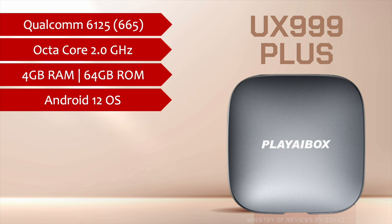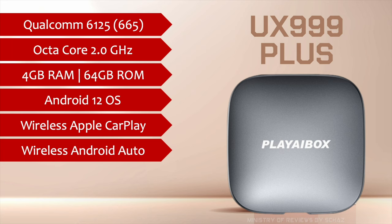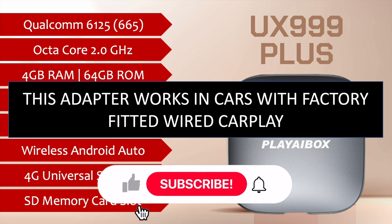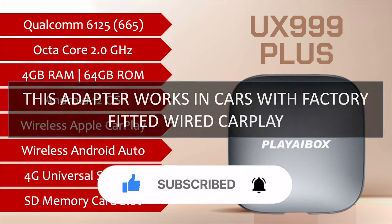It has a full Android system as well as wireless CarPlay for iPhone and Android Auto functionality for Android mobiles. It also comes with a SIM card slot and a slot for SD memory card so you can add more storage up to 128GB. One important thing to keep in mind is that this CarPlay box, just like any other CarPlay device, only works in cars with factory-fitted wired CarPlay system. So before buying this, make sure that your car has a wired CarPlay system.